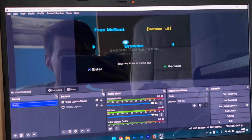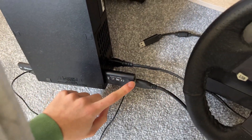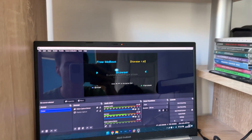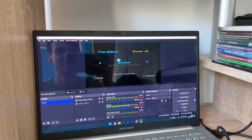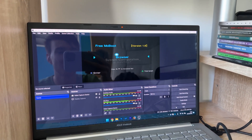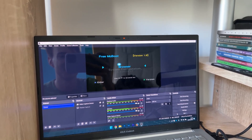Here's something I wasn't expecting — it can go below 720p. Here I am capturing footage from the PS2 using one of these cheap HDMI adapters, and it works just fine. That's insane. I had no idea it could go below 720p, and that makes it so much more versatile.